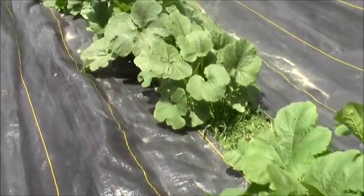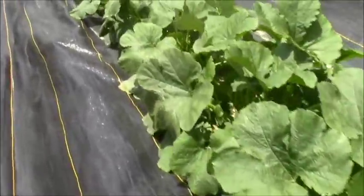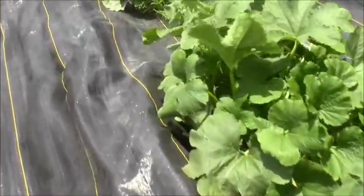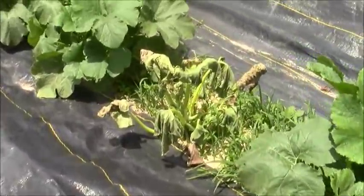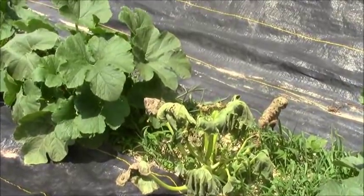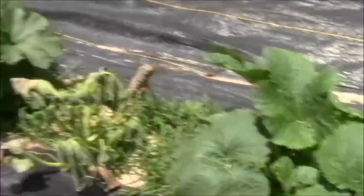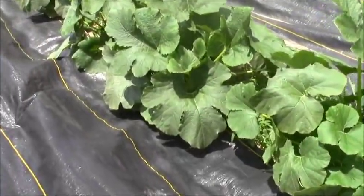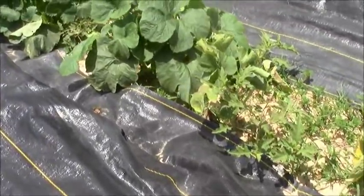When we get out of the area where the bindweed was, look at the difference in the squash — no bindweed, and the squash is doing great. Then I run into a place where something happened: that one's not happy, but the one next to it is, and a little further down there's another one that's not happy.